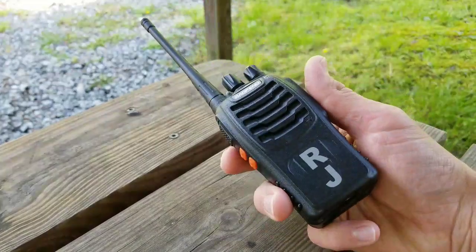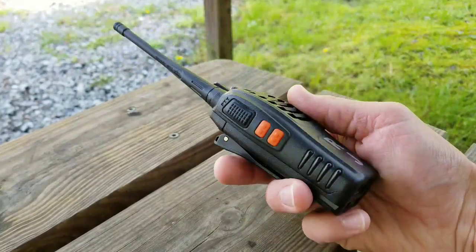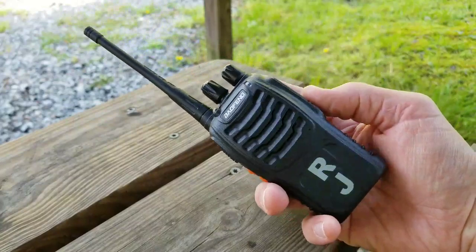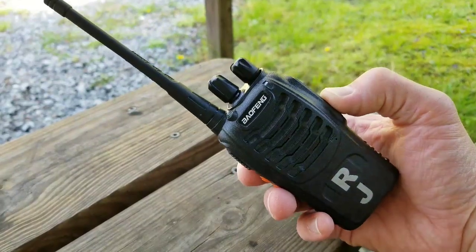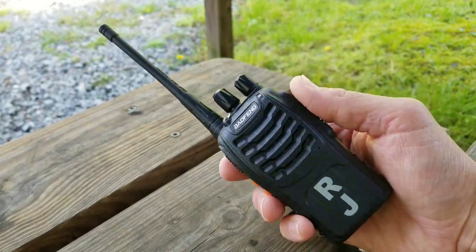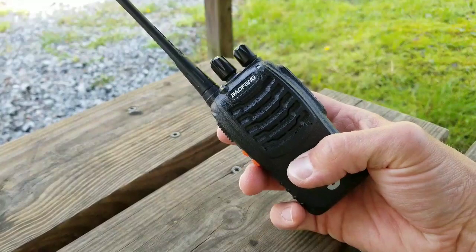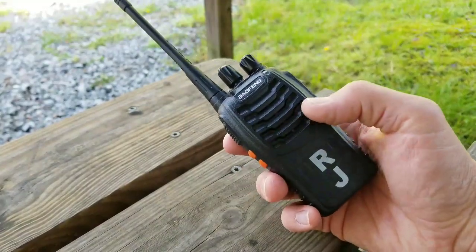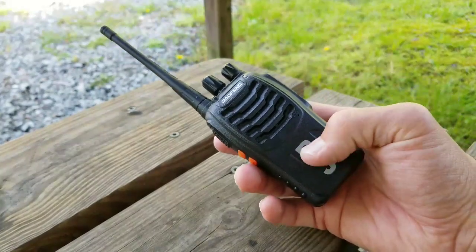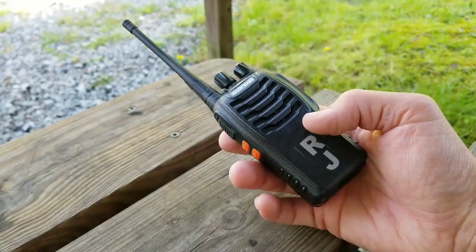Let's take a look at this Baofeng BF888S. I wanted to show you all what these were about. The children started asking me for some FRS radios, and I already had some radios by this same brand, so I figured let's give it a shot and see if they have some FRS type radios — and sure enough they did. This is a very simple, easy-to-use radio. It doesn't have buttons or a display, and I like that for what I'm using it for. The other Baofeng radios with buttons aren't as suitable for kids.